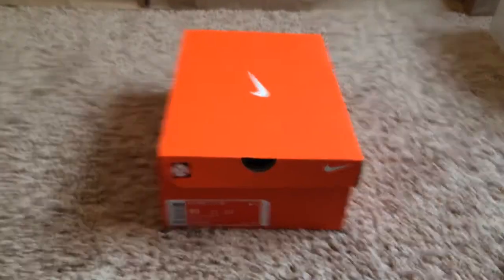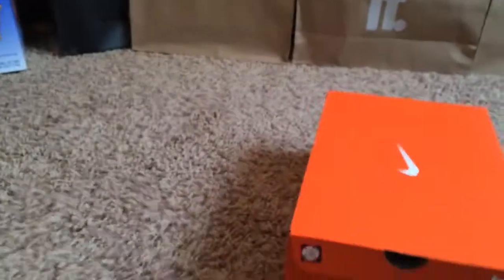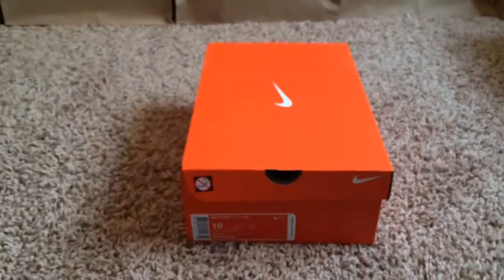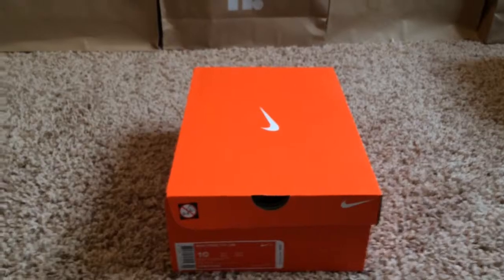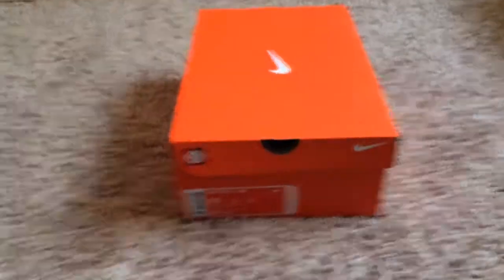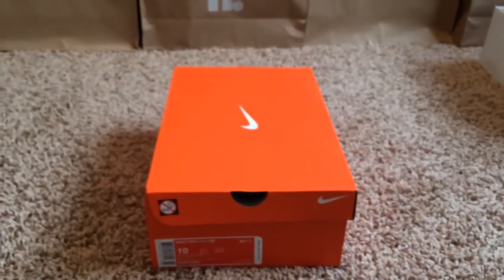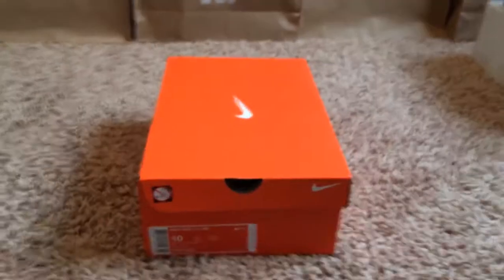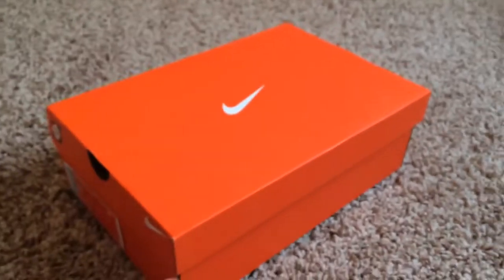For any of you guys that don't know about the Doernbecher, it's a hospital for sick kids, and they design the shoes. If Nike likes the design they make, then they release it. Usually Doernbechers are very limited and are Nike exclusives only, meaning they only release at Nike Towns and on Nike Online. That's why they go for a lot of money.